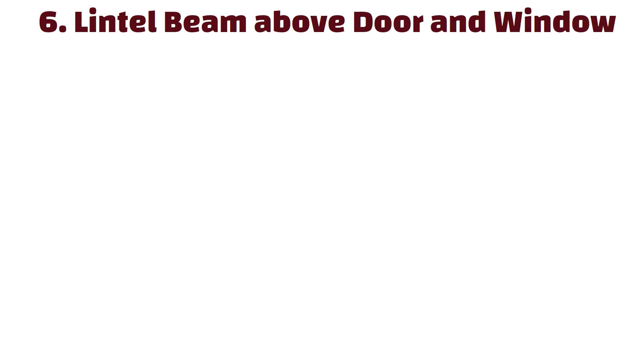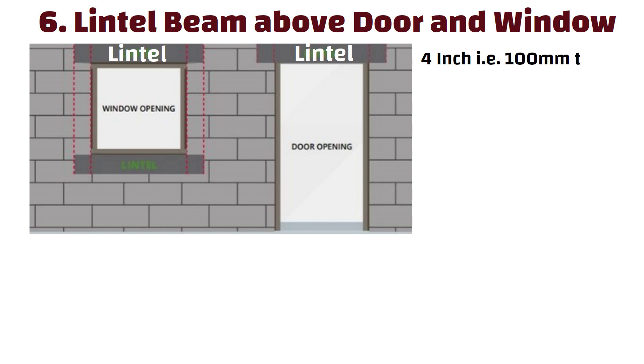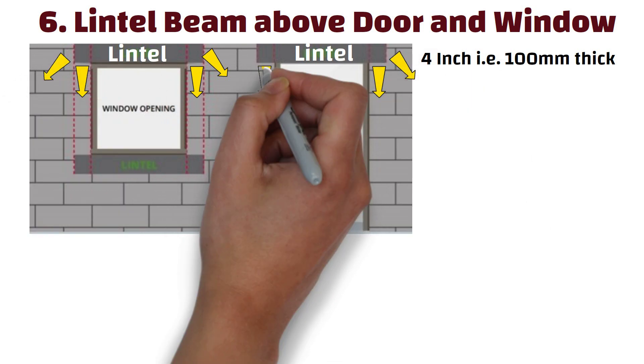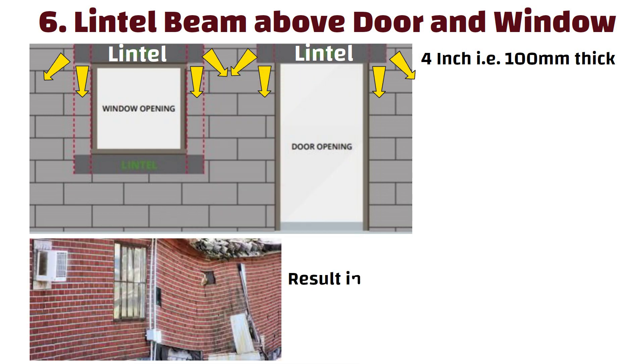Number 6: Lintel beam above door and window. A lintel beam of minimum 4-inch (100mm) thick is provided above doors and windows during brick masonry construction to distribute the load from the structure above and transfer it to surrounding walls or columns. If it is not provided, it can result in sagging, cracking, or even collapse of the masonry wall above the opening.